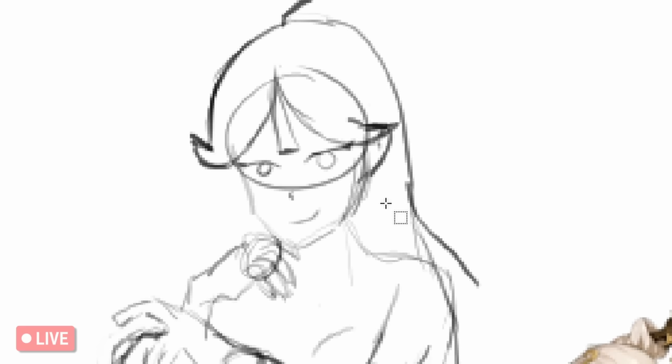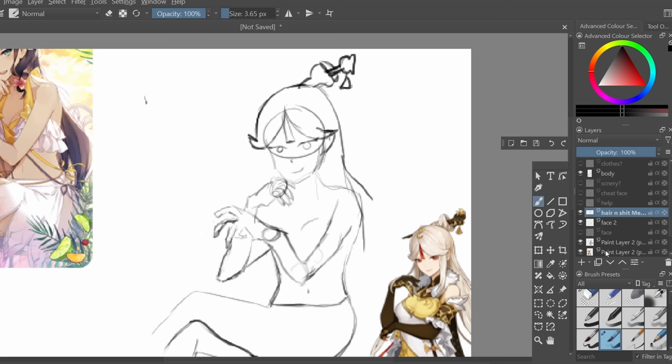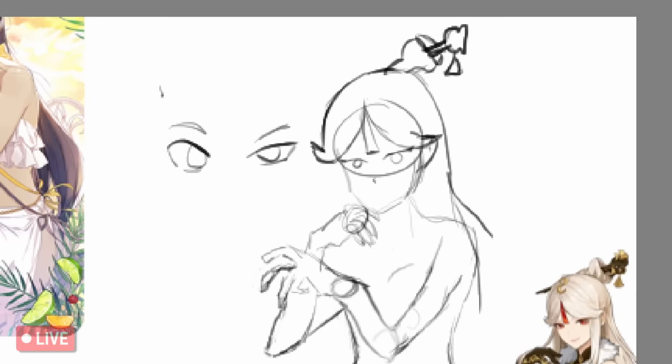I couldn't help but laugh at this face. I'm so unhappy about it when I look at it, but I'm promising — it gets better, it gets way better. It's nice, you see the process here too. Honestly, these eyes don't look too bad. The eyebrows can fix it — be like happy eyebrows.